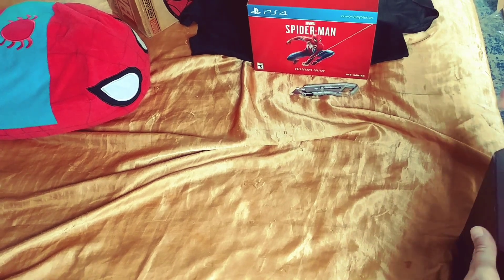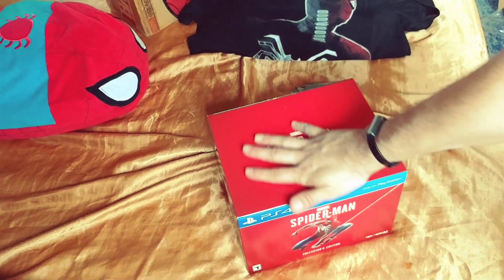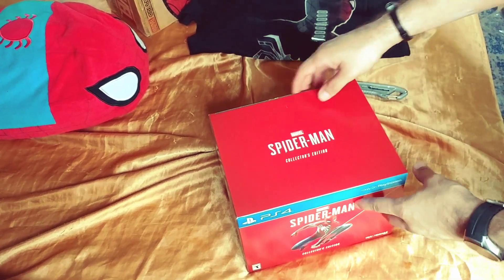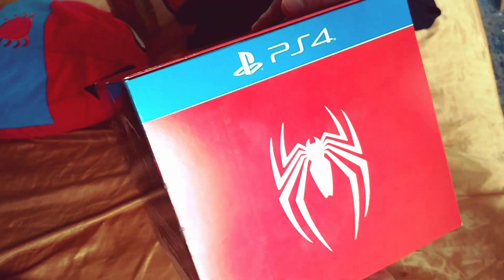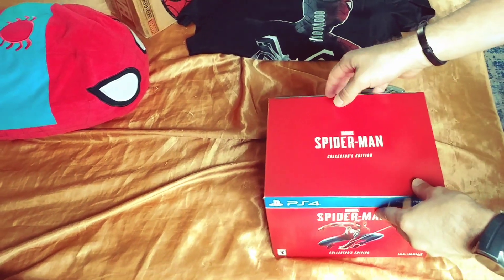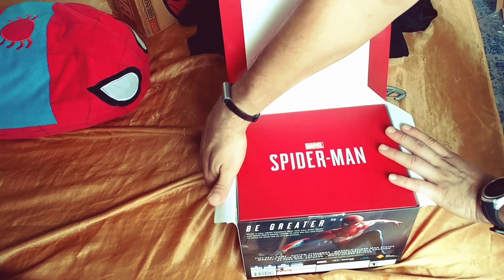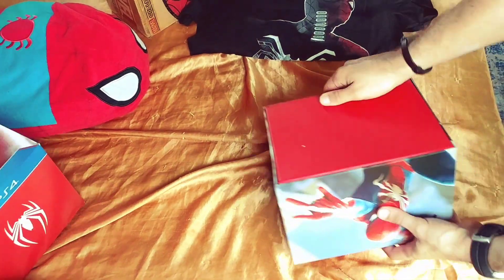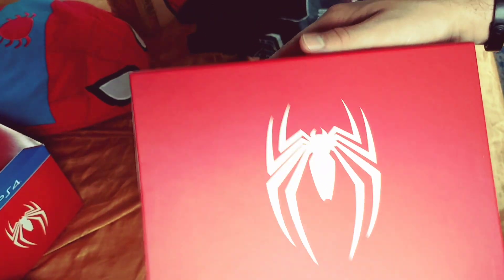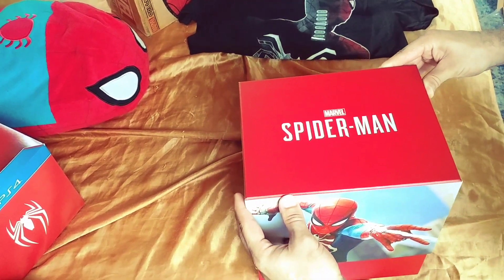Let me show you the PS4 collector's edition box quick. I was trying to get the PS4 Pro Spider-Man edition, but I didn't have the money. Let's flip it over — Spider-Man. Oh, it's a box in a box! It has a little bit of artwork on the box with a small emblem. The bottom is red — Spider-Man PS4 — you slide it open. It's a high quality box.